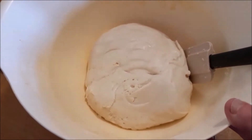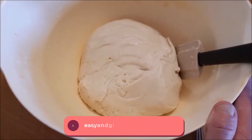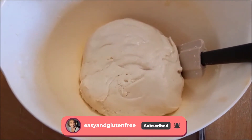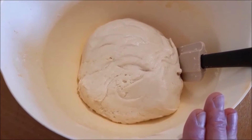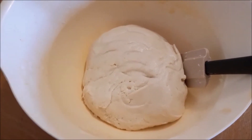Here is our pizza dough. We need to let it rise just like we would with bread dough, so put it in a nice warm — not too hot, just warm and humid — environment. I simply put it in my cold oven with a bowl of boiling hot water. Leave it one to two hours until it rises.